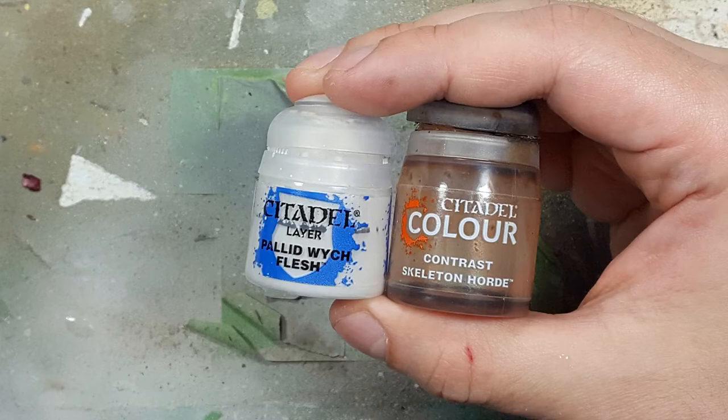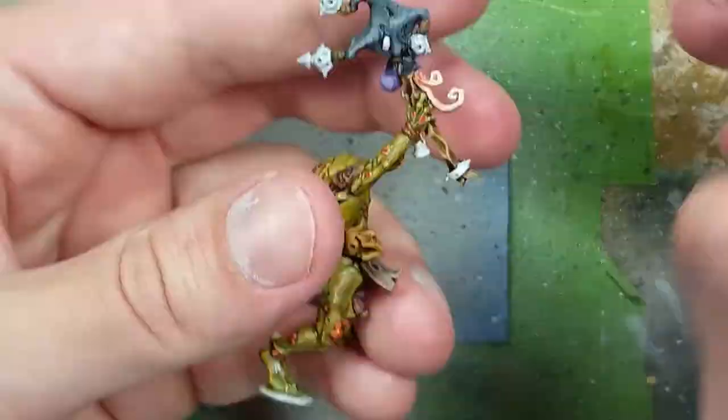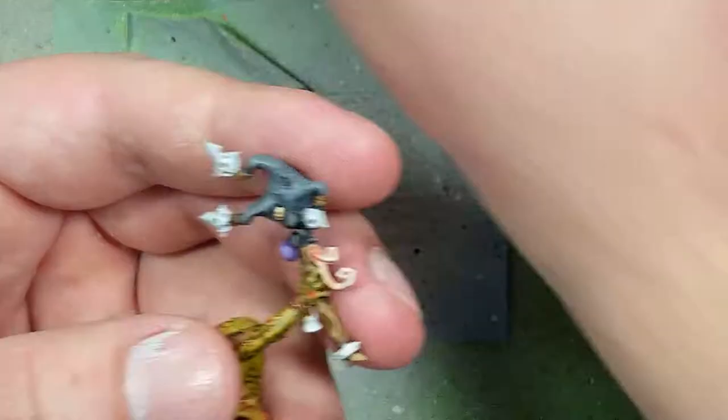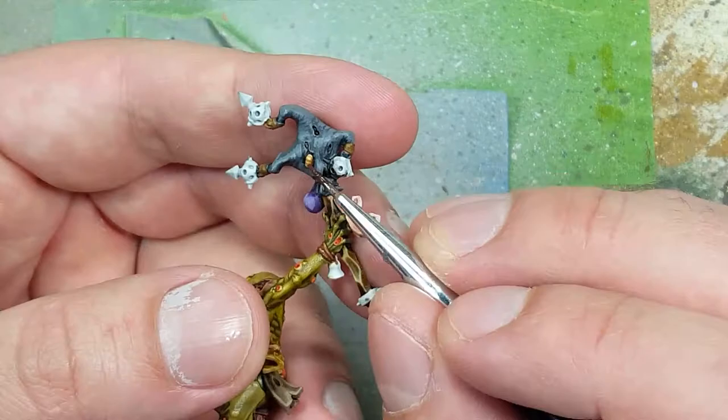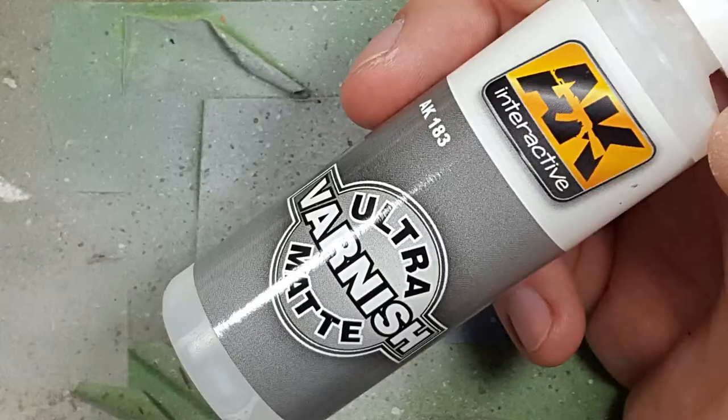With Pallid Witch Flesh and Skeleton Horde Contrast, we paint the one maggot on this entire model, which is on his stick. With a layer of Pallid Witch Flesh as the base, we apply Skeleton Horde Contrast on top, and once dry we use a very fine brush to highlight the individual rings on this single maggot.